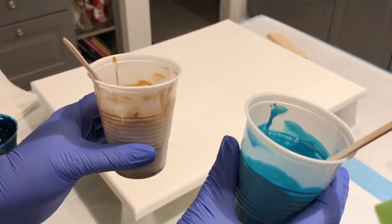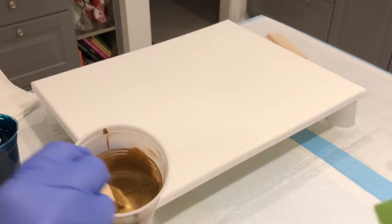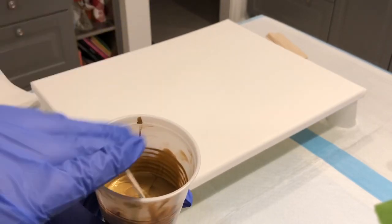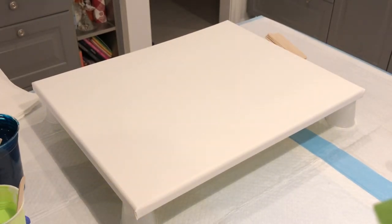I mixed both of these one part paint to one part Floetrol — equal amounts. I did have to add a very little bit of water to the Classic Gold as it is quite thick. They have three different golds: a light gold, a classic gold, and I think a bright gold.